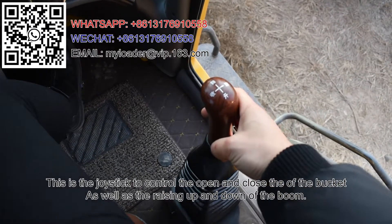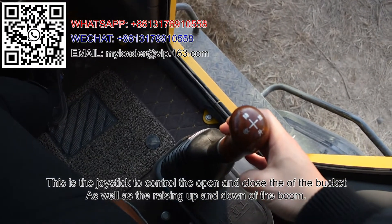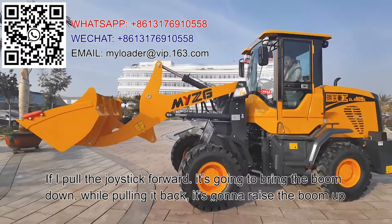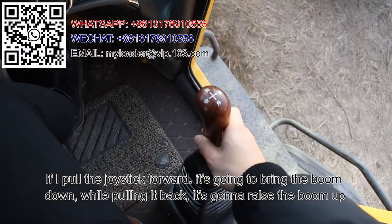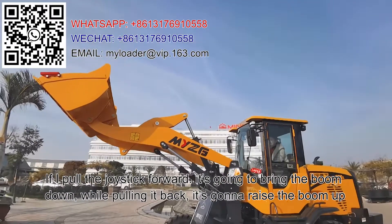This is the joystick to control the open and close of the bucket. If I pull the joystick forward, it's going to bring the boom down. While pulling it back, it's gonna raise the boom up.